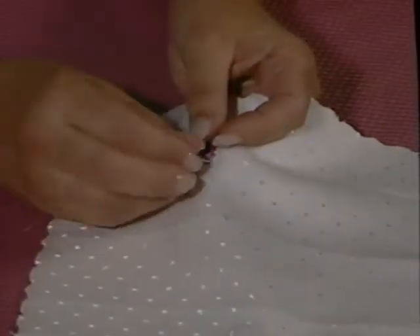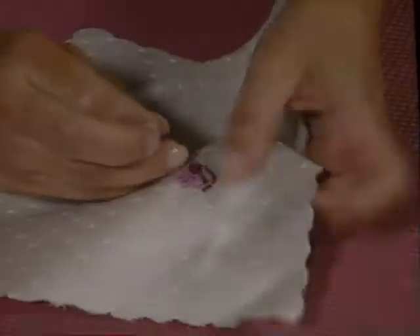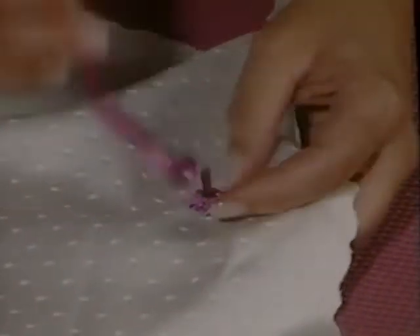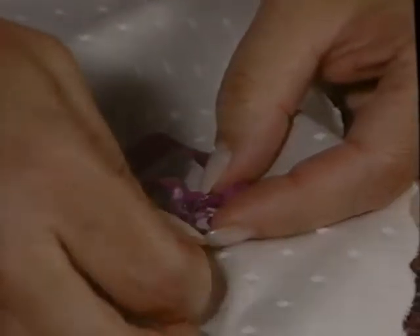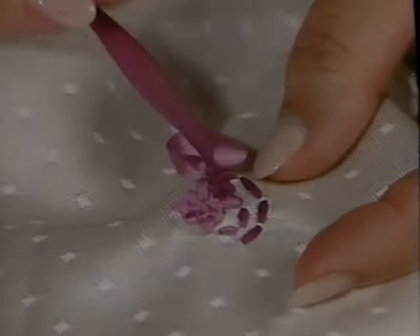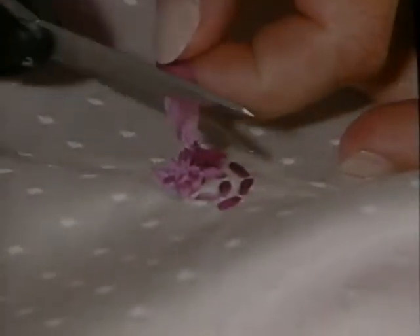To tie off the ribbon when you need to add more or change colors, bring your needle to the back and make a knot. Lead with the eye of the needle so it won't snag as you pass under the ribbon. Be careful not to pull too hard so you don't tighten any stitches from the front. Leave a quarter of an inch tail when you cut off the ribbon.